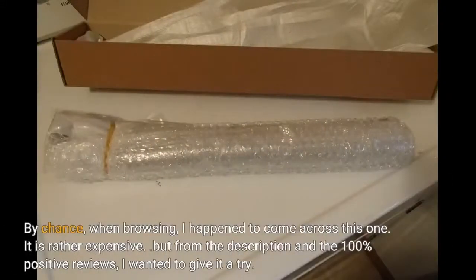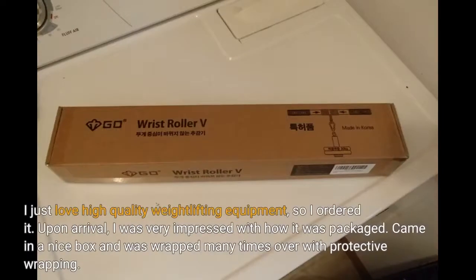By chance, when browsing, I happened to come across this one. It is rather expensive, but from the description and the 100% positive reviews, I wanted to give it a try. I just love high quality weightlifting equipment, so I ordered it.